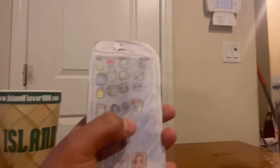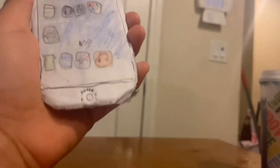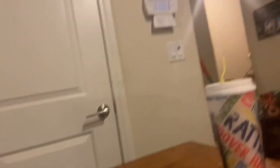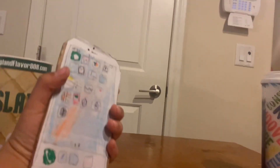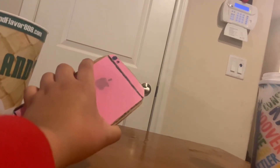Two more phones left to go. My iPhone 5 running iOS 6 — it's got a classic home button look. I also made the charger and the headphone jack. And lastly, my iPhone 6S Plus. The camera is pink.